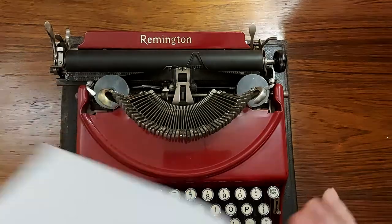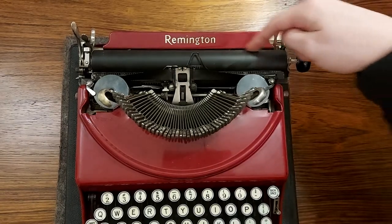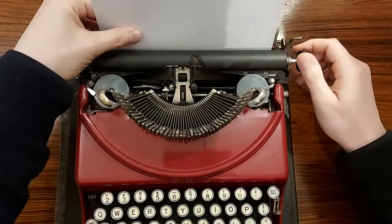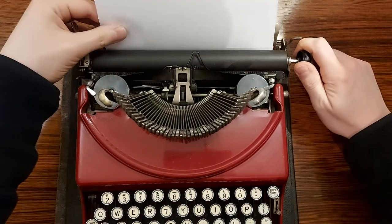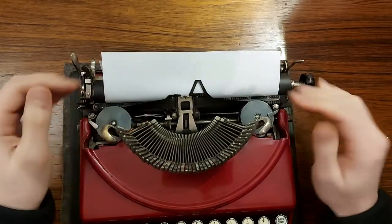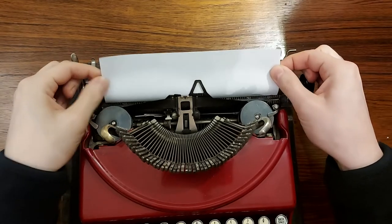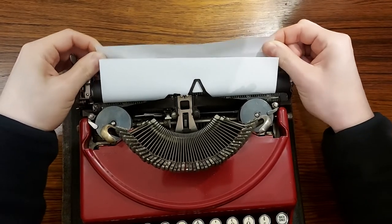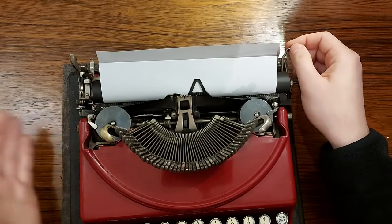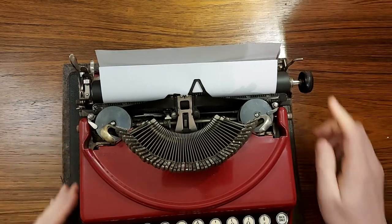Before actually typing, we need to feed the paper through. To feed the paper through, we'll just feed it into this slot right here — I'm using regular standard printer paper. I'll use this knob on the right side to gently feed it through. You might notice the paper came out a bit wonky, but that's okay because there's a paper release lever here. When you engage it by pushing it down, you'll be able to pull on the paper and adjust it so it's even. Once you're done balancing the paper, just engage the lever again and the paper will be gripped.